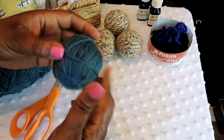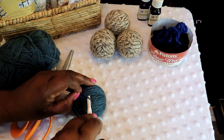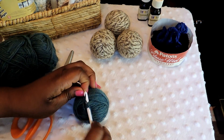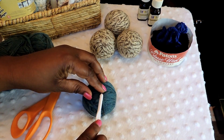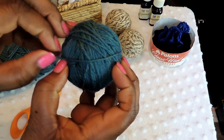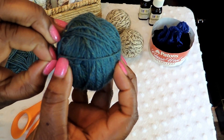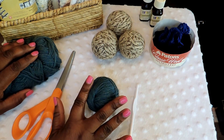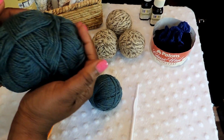Grab your crochet hook and manipulate it into the ball to secure that piece of yarn. You want to make sure you're using wool yarn — it has to be the wool kind, otherwise it will not felt. If the package says machine washable, that is not the wool you're looking for. We need this yarn to felt over in order for it to be an effective ball. Just push the hook in there to keep the string secure.